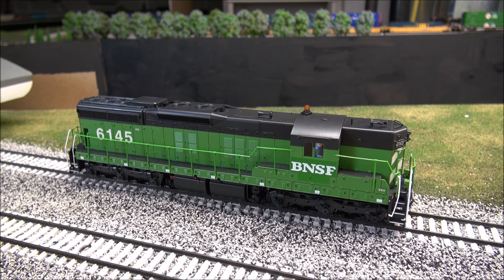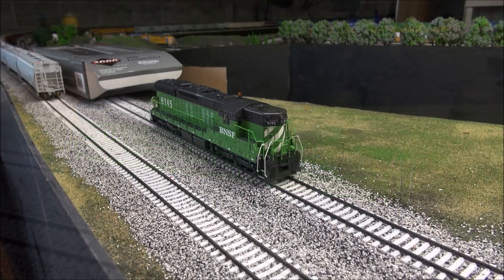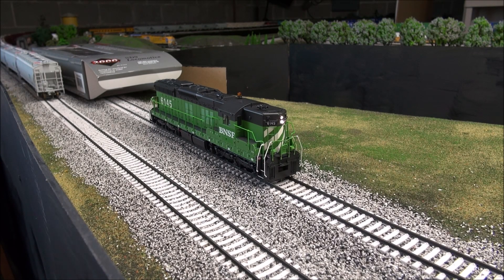Now we'll go over the different functions of the decoder. Here's your LED headlight and ditch lights, which are functioning. F1 is the bell, F2 is the air horn, F3 is the short air horn. F4 is dynamic brakes.